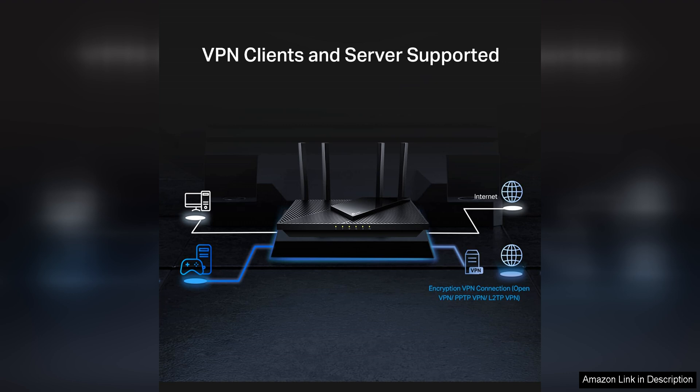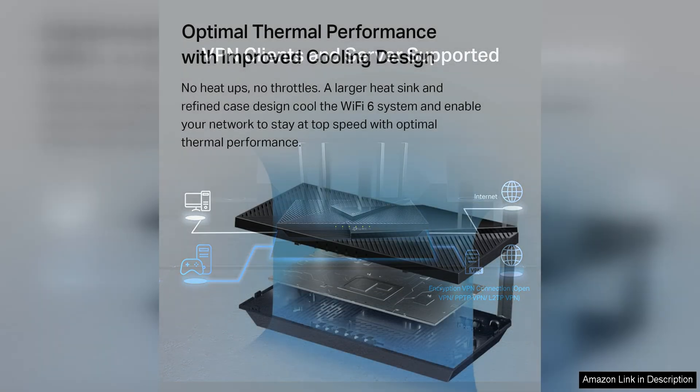The router also has four gigabit Ethernet ports for wired connections, along with a USB port for sharing files or connecting a printer to the network.